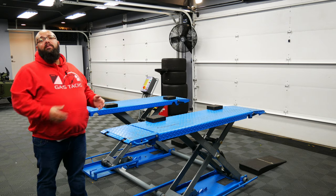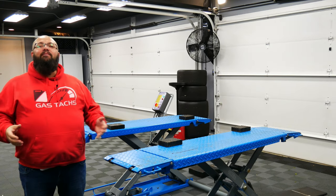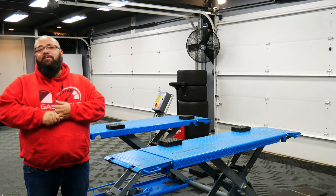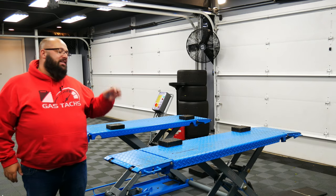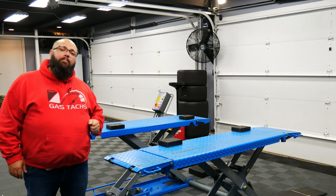If you want to know more about this lift and if it's durable enough — I've lifted my F-150, my Expedition, my Gladiator, and my Corvette on it. This thing is super versatile and it is a great bang for your buck.